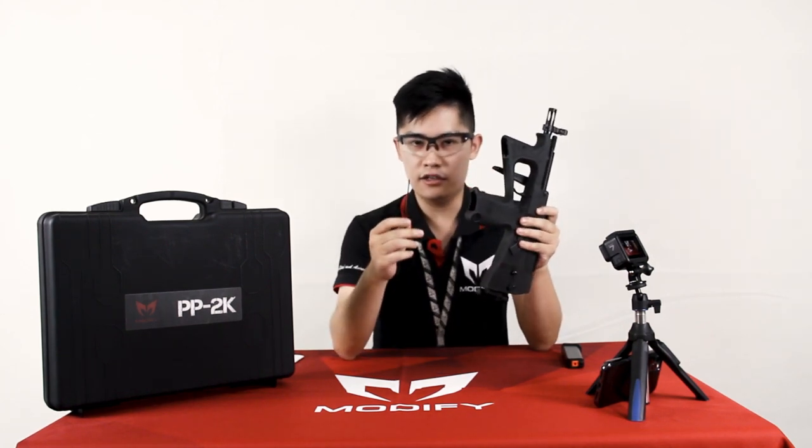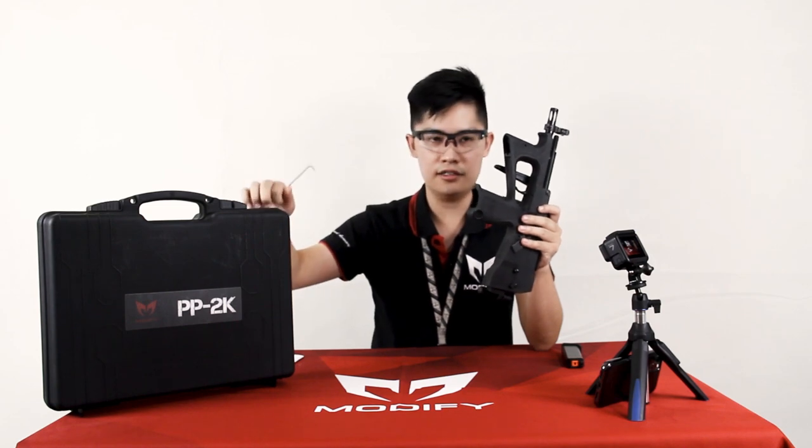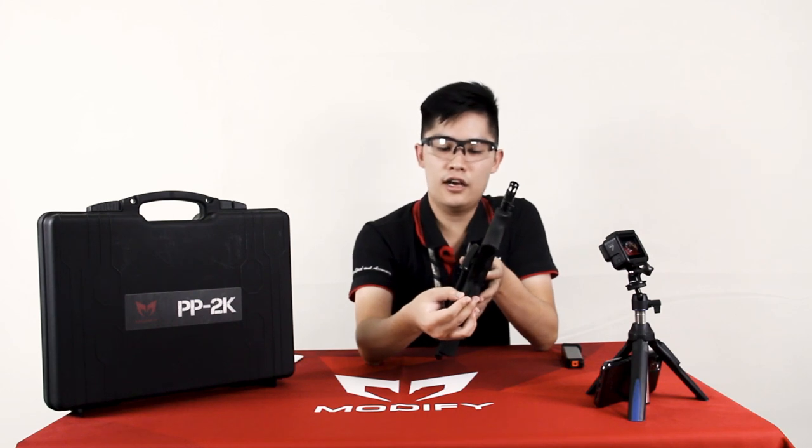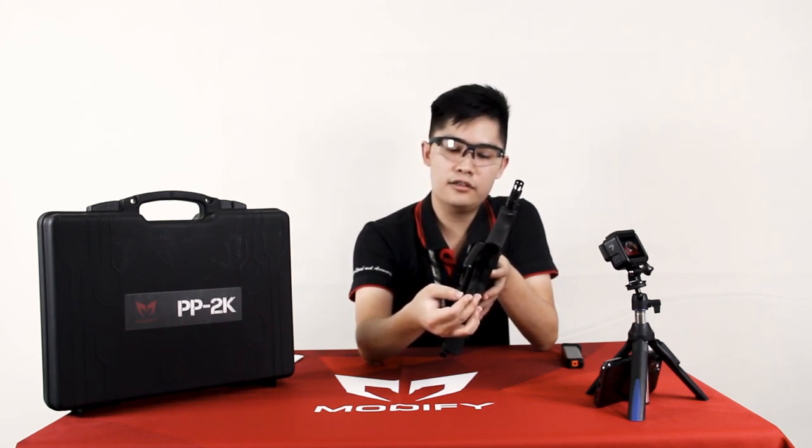How to adjust the hop-up: you can simply use the allen key included in your gun case, accessed from the back of the trigger. Counterclockwise is to decrease the hop-up and clockwise is to increase the hop-up. If you lose this, don't worry — you can buy it on our website under the PP2000 spare parts.